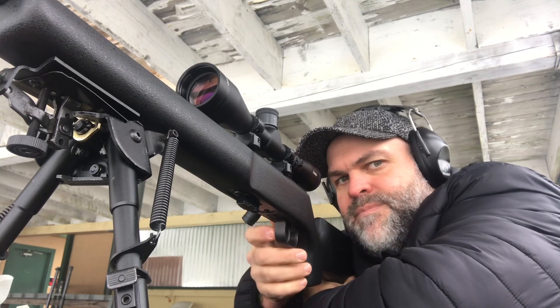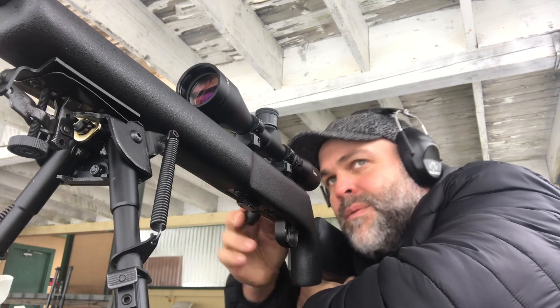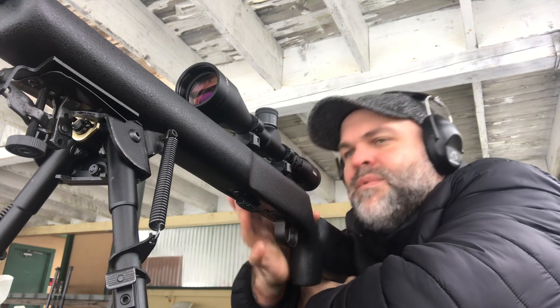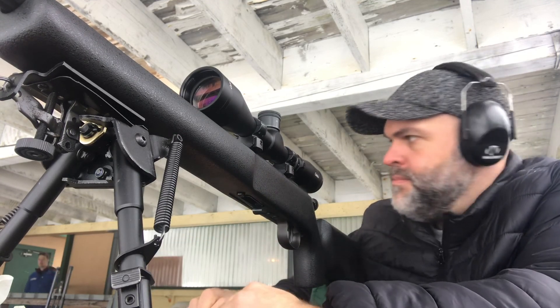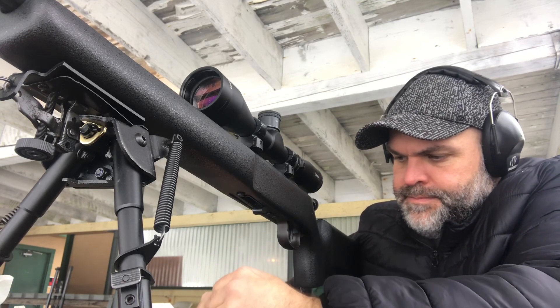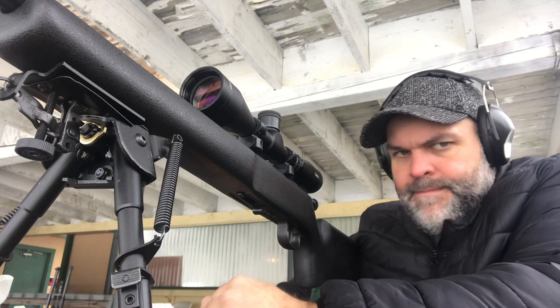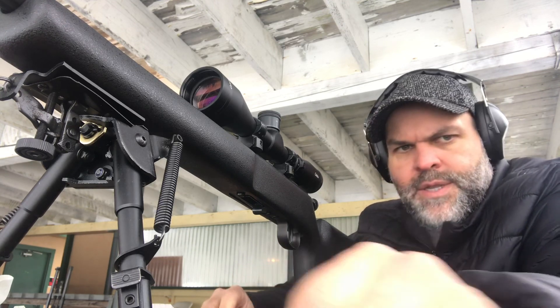It likes standard velocity. It's getting busy here so I'm going to pause it and keep going.